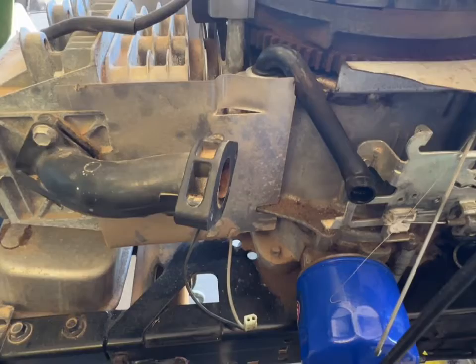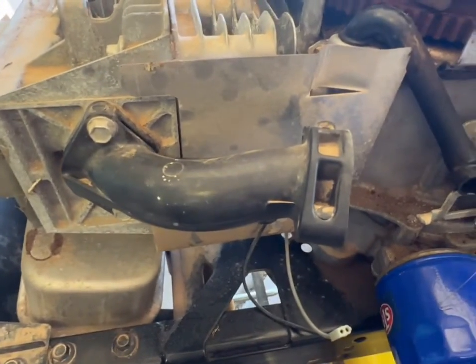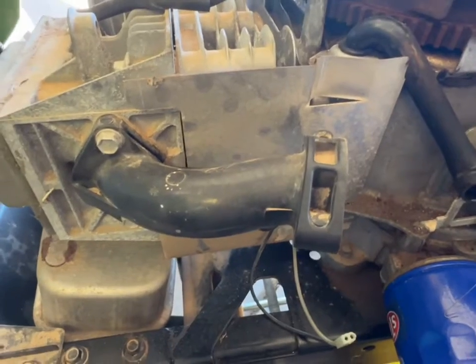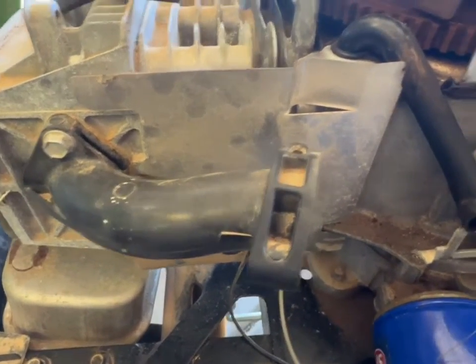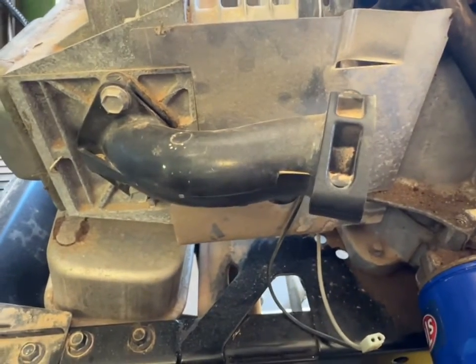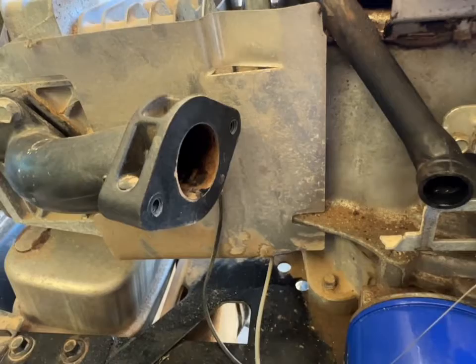Before installing the new carburetor, do a quick once-over on the intake manifold. It is plastic, it takes a lot of heat, and especially on an older model you want to check for any cracks or wear that might hinder airflow and fuel getting down into the engine.